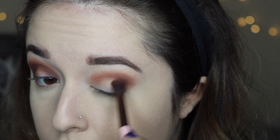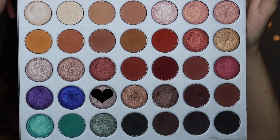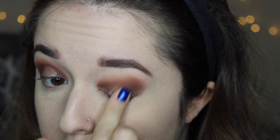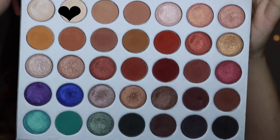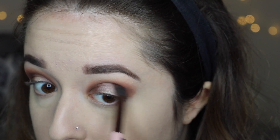Going on that outer third of my eye, blending into the crease, and then going into the inner corner and blending up as well. Next I'm taking the shade Hustle and placing that all over the center of my lid with my finger. Then I'm going to take the shade Beam and place that on top of Hustle because I wanted a little bit more shine for this look and I really wanted it to pop. Then I'm taking a clean brush and blending those two colors together.